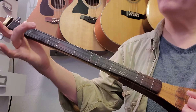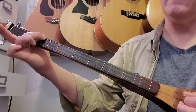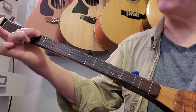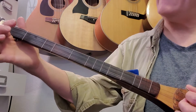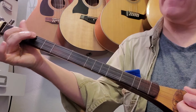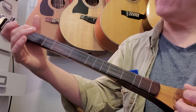Third measure: come down to the third fret second string and hit that. Then strum all three, keeping our second finger third string depressed. Then we're going to take that first fret third string and hammer on to the second. So the third measure of the first line is that.